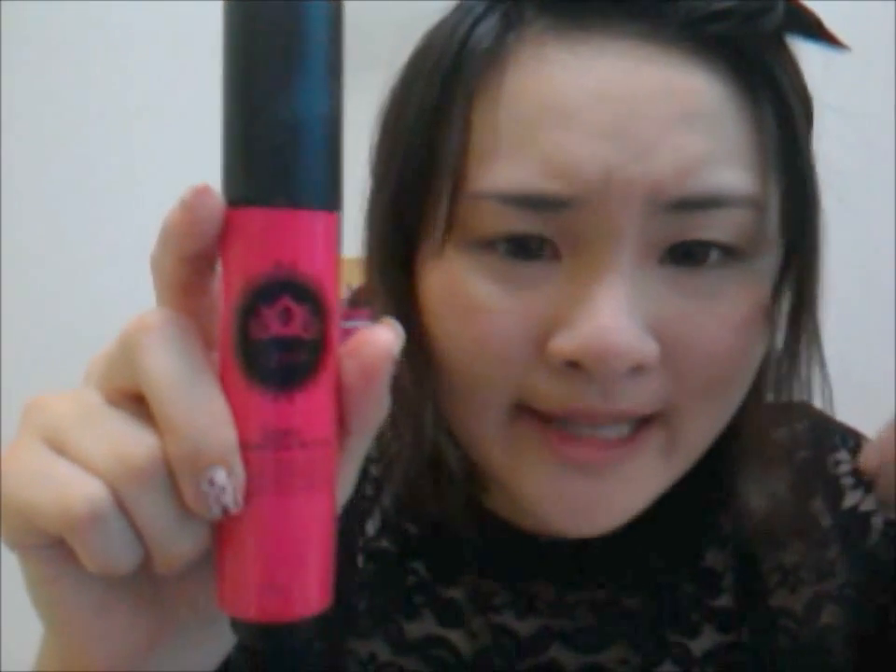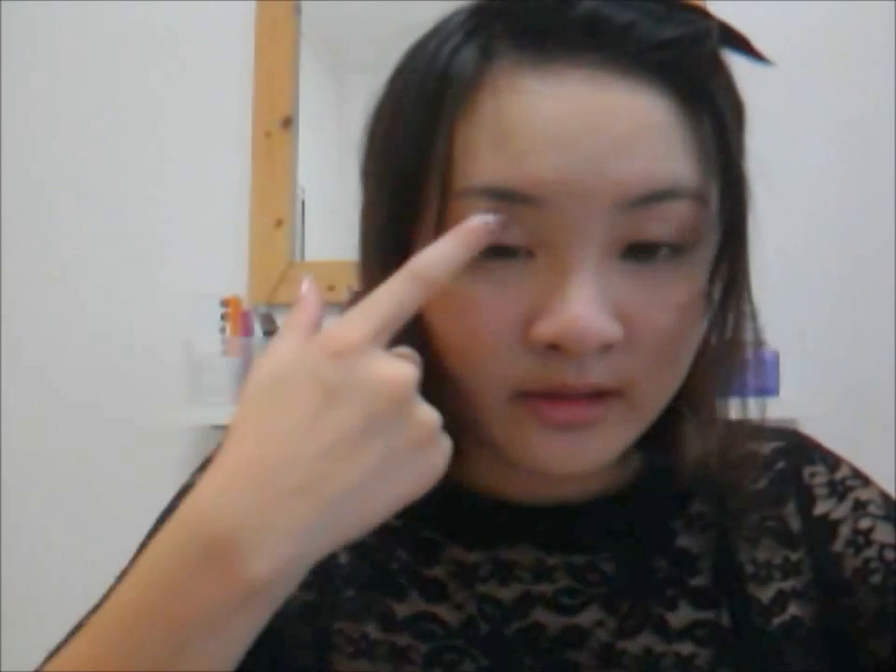I've primed my face with Leo Alley BB Cream and concealed my imperfections with NYX concealer. So we're gonna just focus on the eyes.